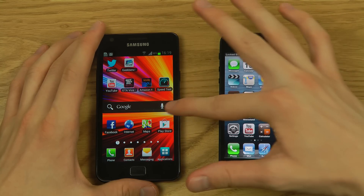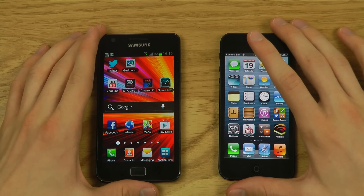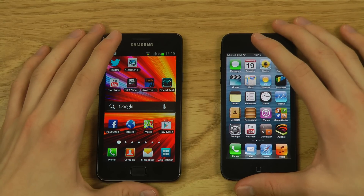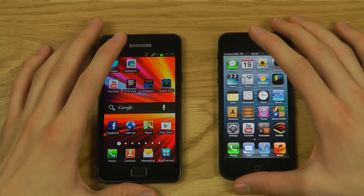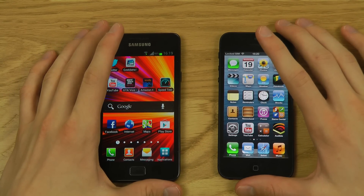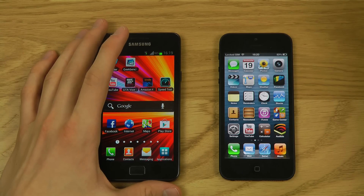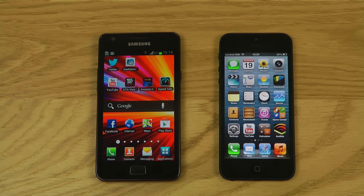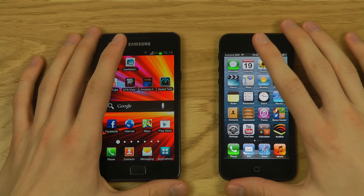Even if the Galaxy S2's front camera produces slightly better still image quality, the smoothness of the iPhone 5's front camera is more important to me — especially for FaceTime or self-recording. That lag was only observed in photo mode and might differ in video mode.